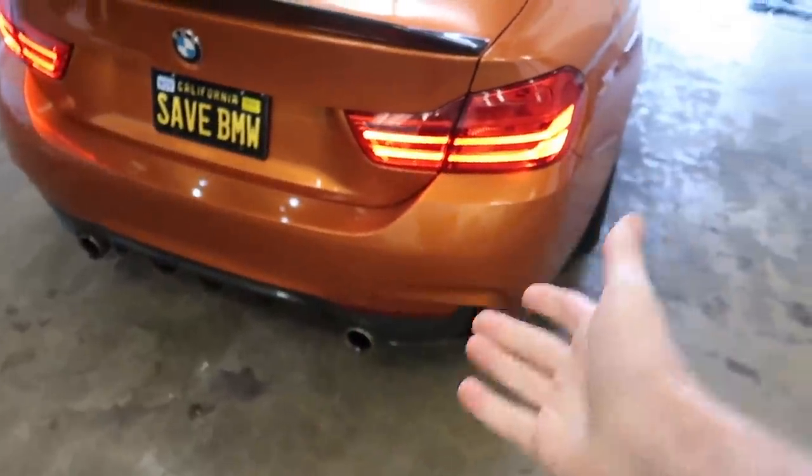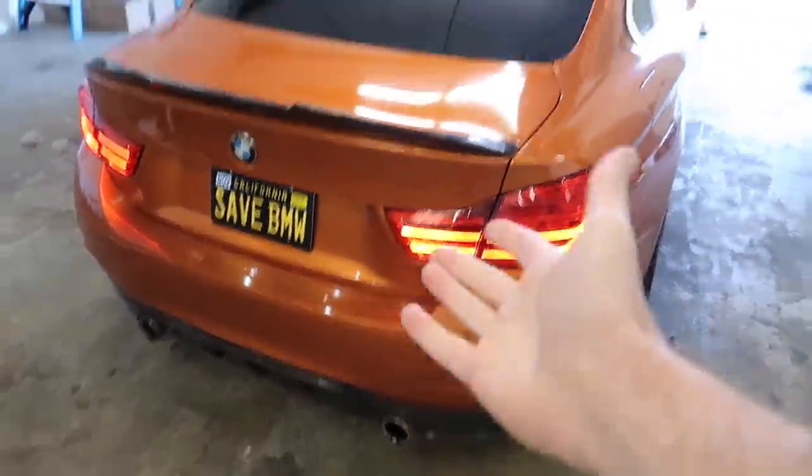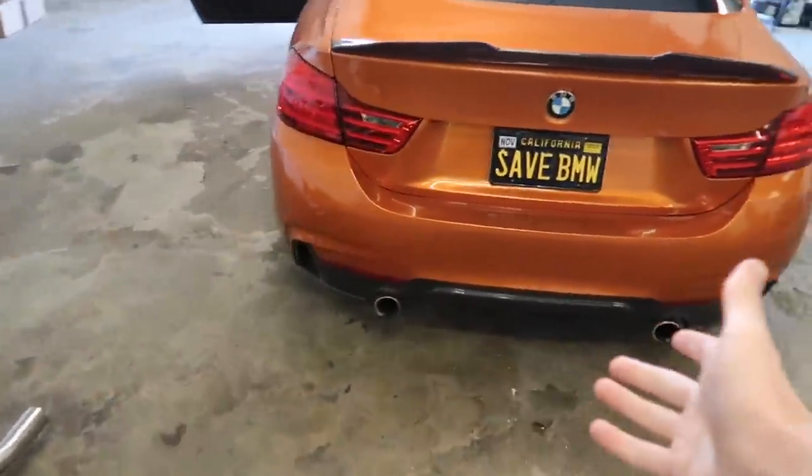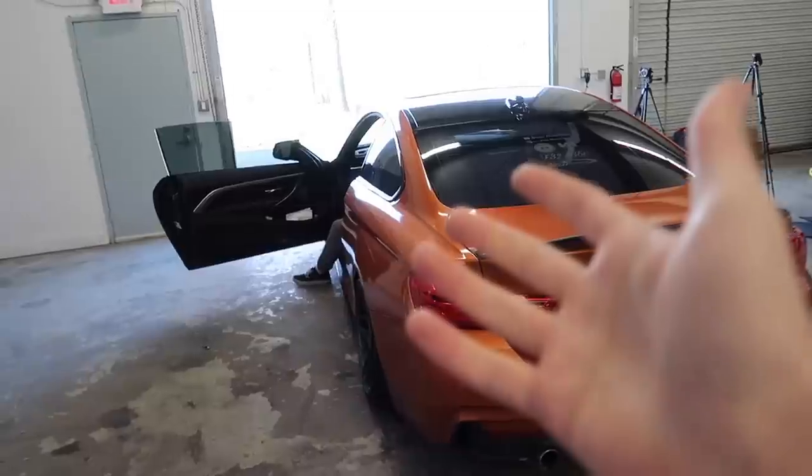So you guys heard that — honestly it's really nothing. It's Stage 1 and everything and it feels pretty quick, but it sounds like a Prius. When you put it in reverse it sounds like it's using the battery, which I think it probably is. It's kind of weird how it has battery, turbos, an engine — so many things can go wrong. But we still love these cars.